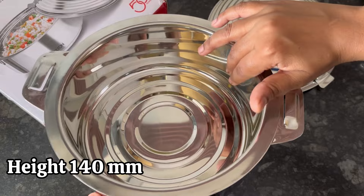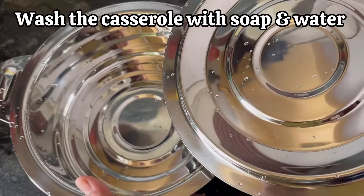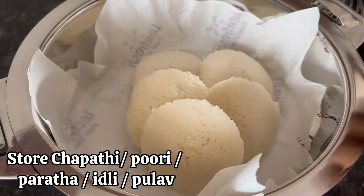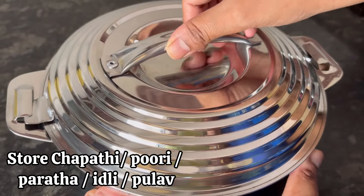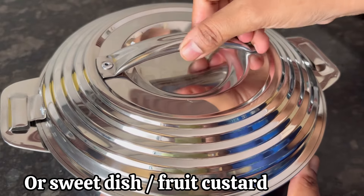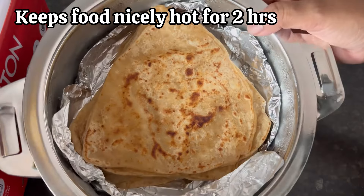Before starting to use, wash the casserole nicely. You can use it to store chapati, paratha, puri, idli, dosa, pulav, or cold items like sweet dish or fruit custard. This casserole keeps your food items really hot.